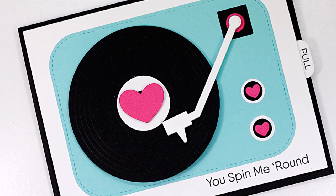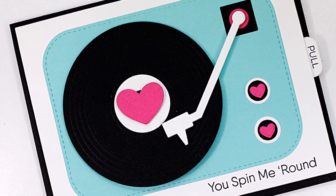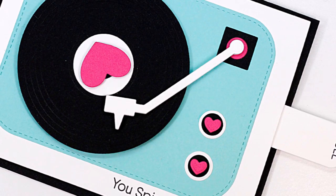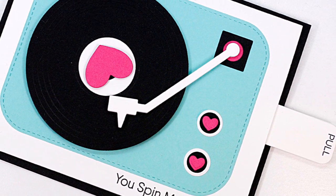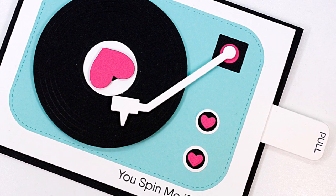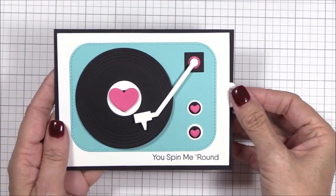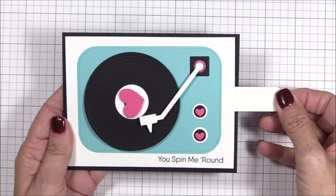Hi everyone and welcome back to the MFT YouTube channel. It's Carolyn here and I'm stopping by today to share another interactive card process video with you. It features the previously released turntable dynamics and the for the record stamp set. Ever since these two products were released I've been determined to figure out a way to design a pull tab mechanism that would make the record spin 360 degrees, and I'm thrilled to tell you that I did it. It's a super easy mechanism that can be used in all kinds of scenarios. So let's get started.